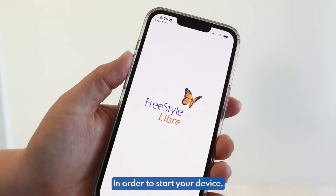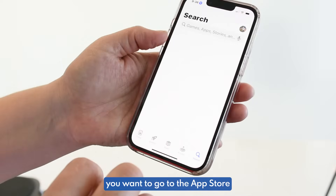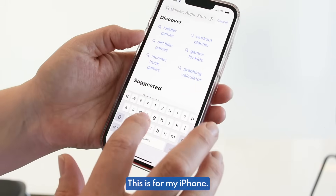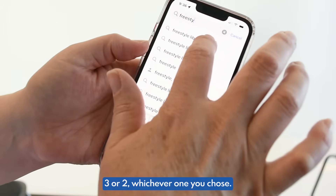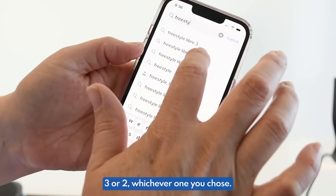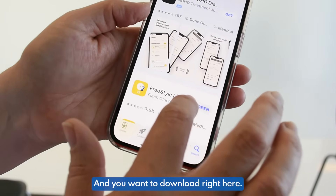In order to start your device, you want to go to the App Store and search — this is for iPhone. You want to search Freestyle Libre 3 or 2, whichever one you chose. I have the Libre 2 on my arm. And you want to download it right here.